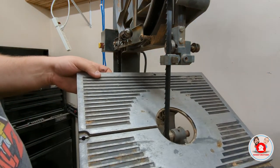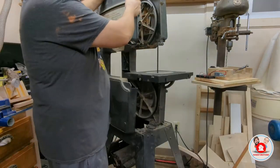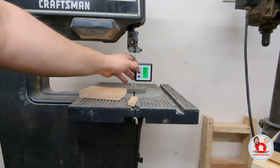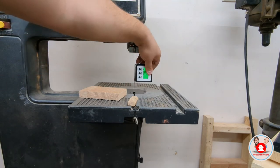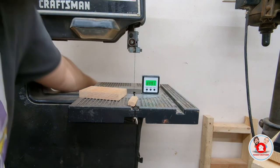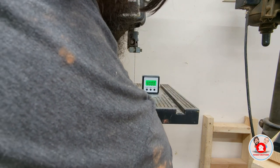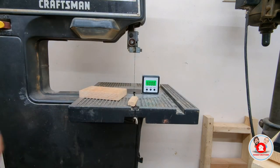After that, everything is set up and it's time to put the table back on and start putting the bandsaw back together. Put the four bolts back in, put the cover back on, and then get out my handy dandy angle finder. This is a magnetic angle finder that I attached to the blade, zeroed it out, and then put it on the table. Since it was a little bit out of 90 degrees, I reached behind, loosened the table up, and moved it until it was exactly at 90 degrees.